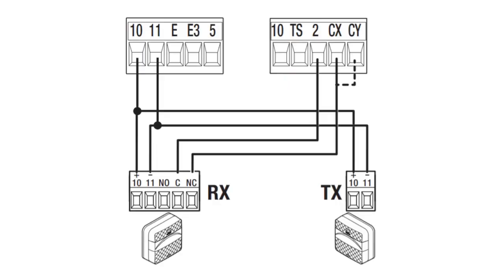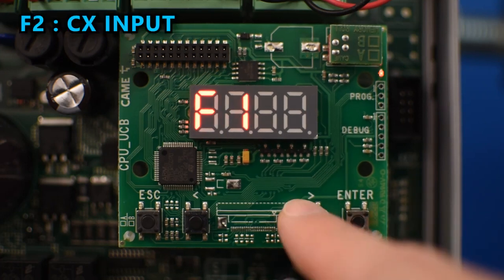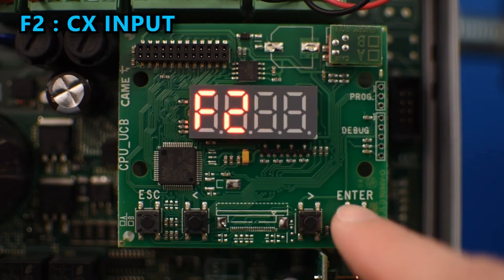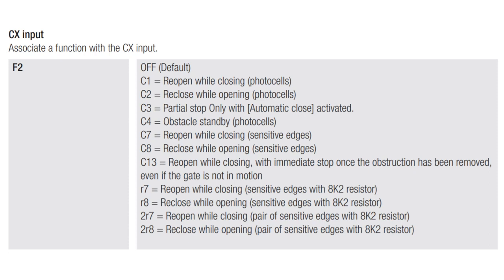If you connect a safety device like a photocell, the normally closed contact should be connected between pin 2 and CX. To enable it, go to F2 and select the corresponding behavior you want to execute when the photocell detects an obstruction. For example, this photocell is in the path of the driveway, so I'm going to select C1 so that it will reopen the gate while closing.